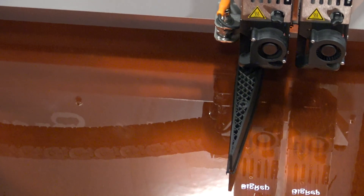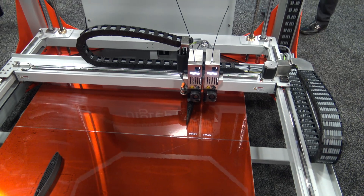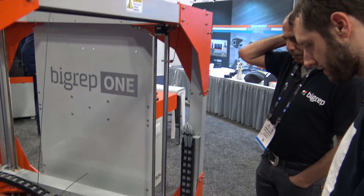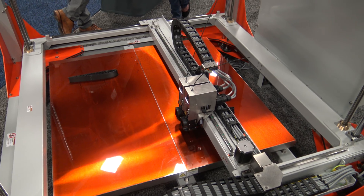The stuff that doesn't last that long, we can get new stuff for you guys. What's the build area? The build area is one by one by one — one meter by one meter by one meter.